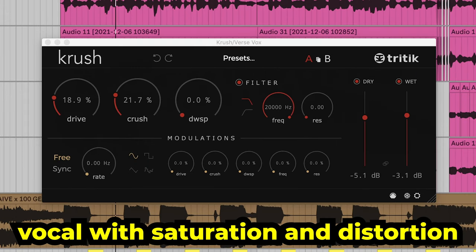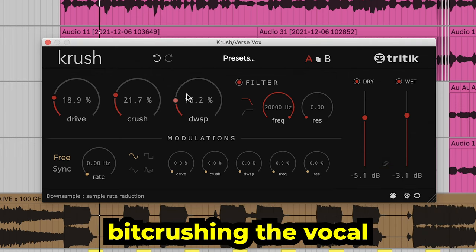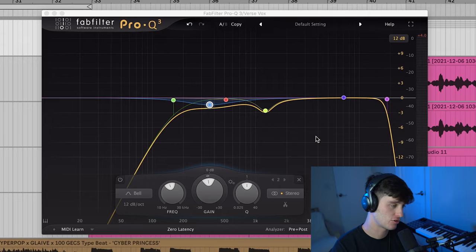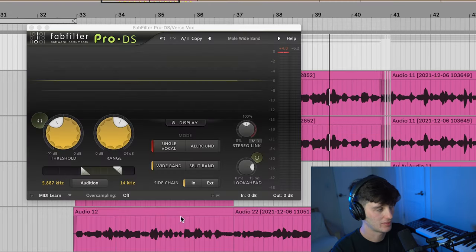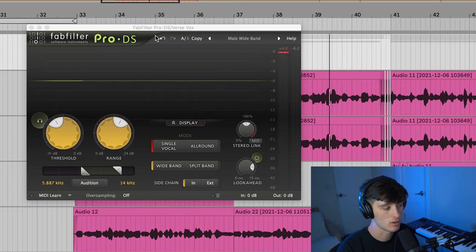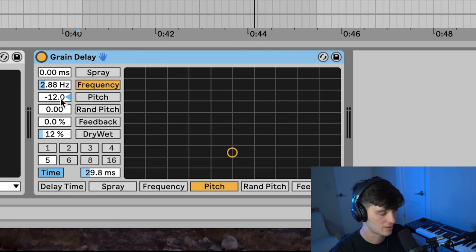Here's what that distortion sounds like on the vocal. You can also use the DWSP feature to bit crush the vocal if you want. After that, I used another EQ, just cleaning up some more of the lows and some of these piercing mids that were getting a little harsh. And then at the end, just a FabFilter Pro de-esser, but any de-esser works. Another cool trick you can use instead of doing the low octave is to put a grain delay on there — take the frequency and set it to around 2.8, take the pitch down to 12, turn it from sync to time to around 30 milliseconds, and then change the dry/wet. It's going to give you a pitch-down vocal.